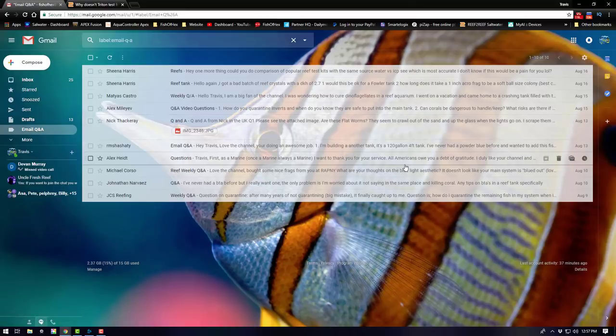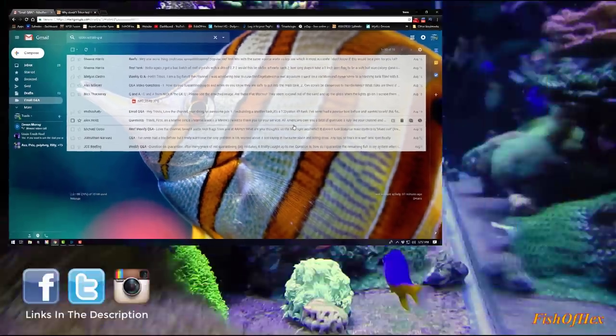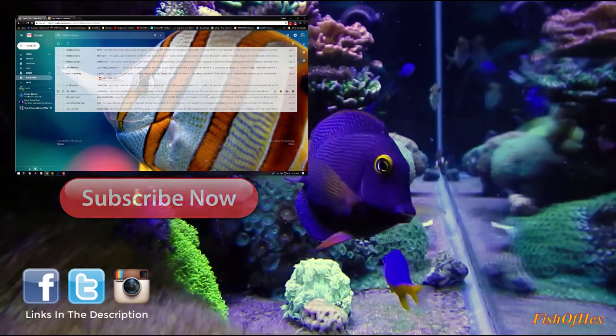That's it for emails this week! If you want to be part of next week's series, send an email to fishorhex at gmail.com and title it 'Email Q&A' or 'Weekly Q&A' so it goes into the right folder. Hope you guys enjoyed the video — see you later!